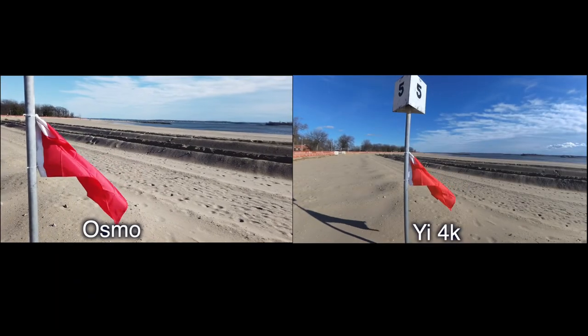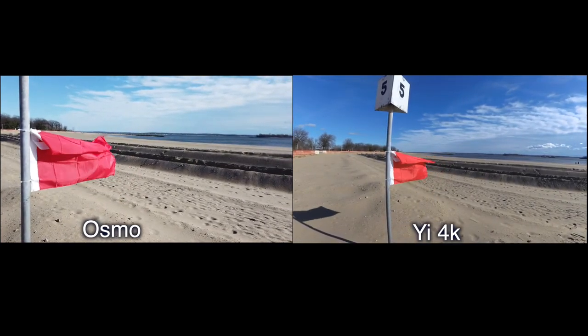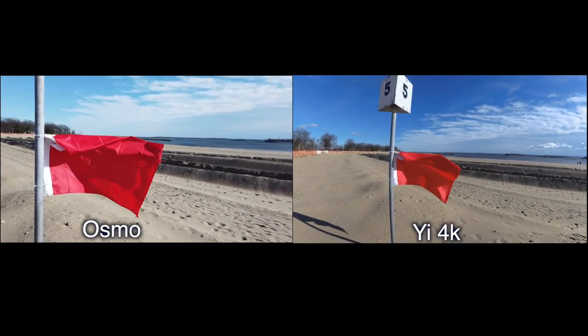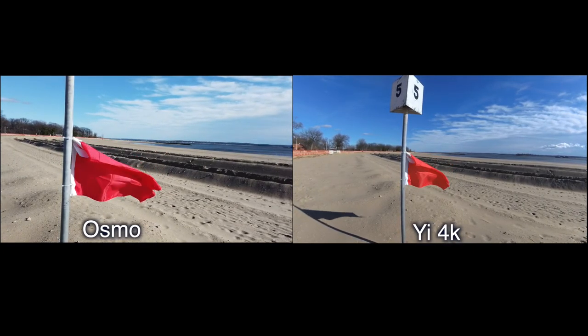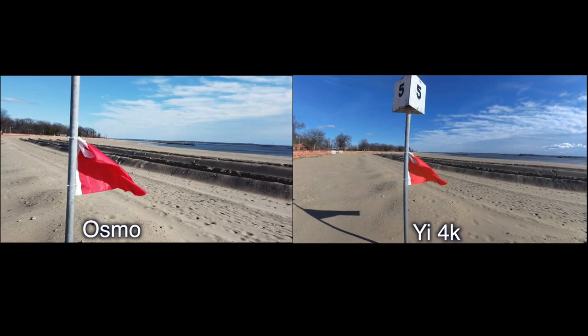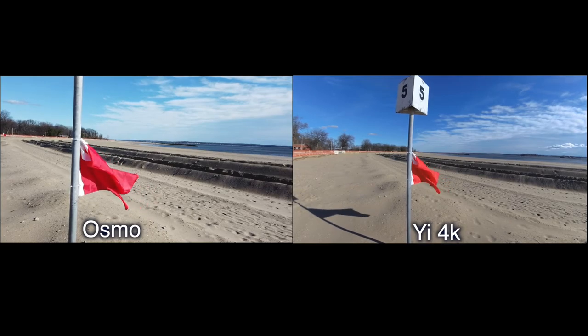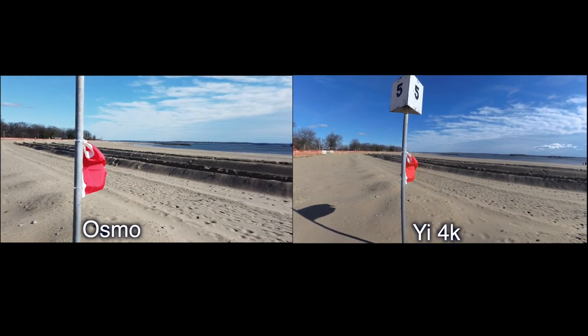Hopefully that comes through clear. The hand is not blocking the mic, so hopefully it should be good. Audio sync. Just an idea of the difference of the view — you can see here, wider perspective.